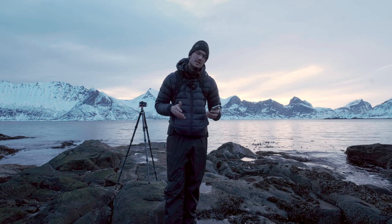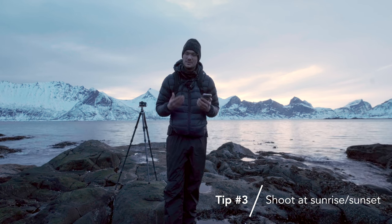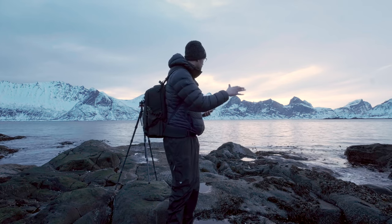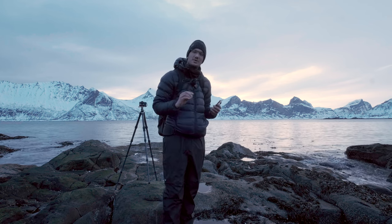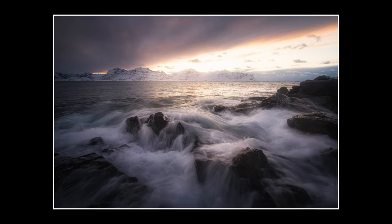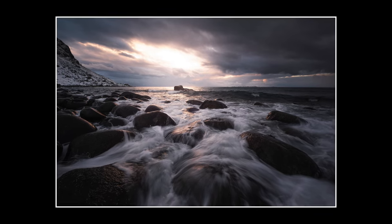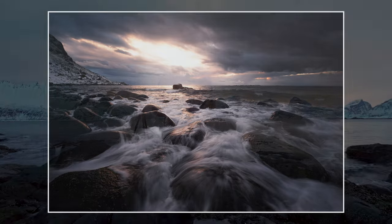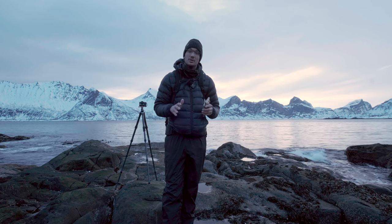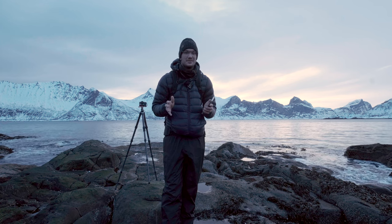The third tip is to shoot at sunrise and sunset time. That sounds obvious but I just want to remind you because at those times all the stones will be lit with very beautiful colors and the seawater will also look beautiful, giving you an amazing combination of colors. Shoot facing the sun — that will be amazing and you won't regret it. You can also practice during the day to get ready to shoot in the evening or in the morning.